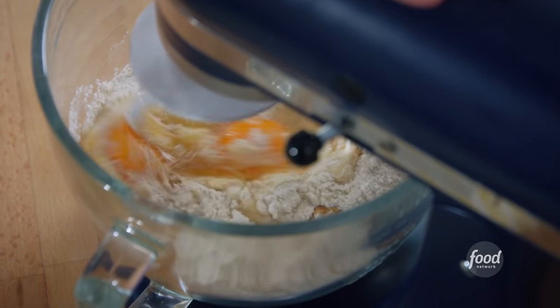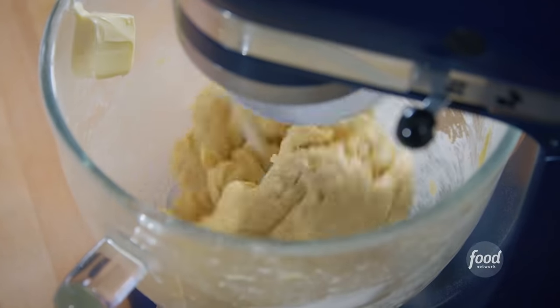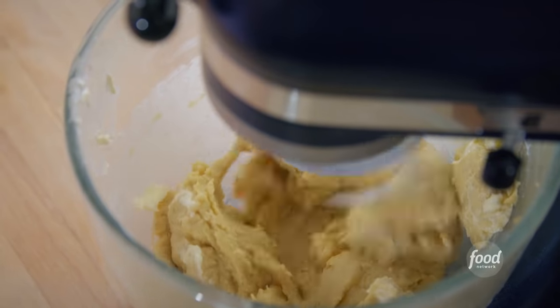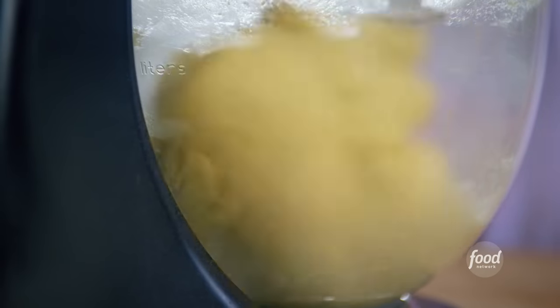I'll mix this to combine. It's a stiff, crumbly dough right now, but I'm going to richen it up with six tablespoons of softened butter, adding one tablespoon at a time. Then I'll continue to knead for about seven to ten minutes until I have a smooth, slightly sticky dough. If it's too sticky, I can dust with more flour as needed.